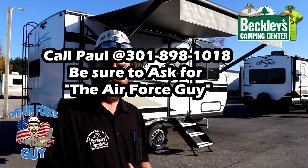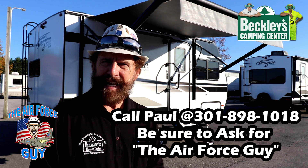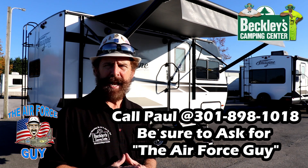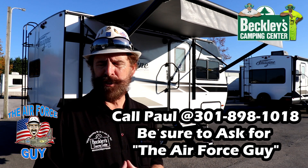For more information on this camper or any others, be sure when you call, email, or stop by Beckley's Camping Center — do ask for the Air Force guy. I'll be more than happy to help you with all of your camping questions and needs.